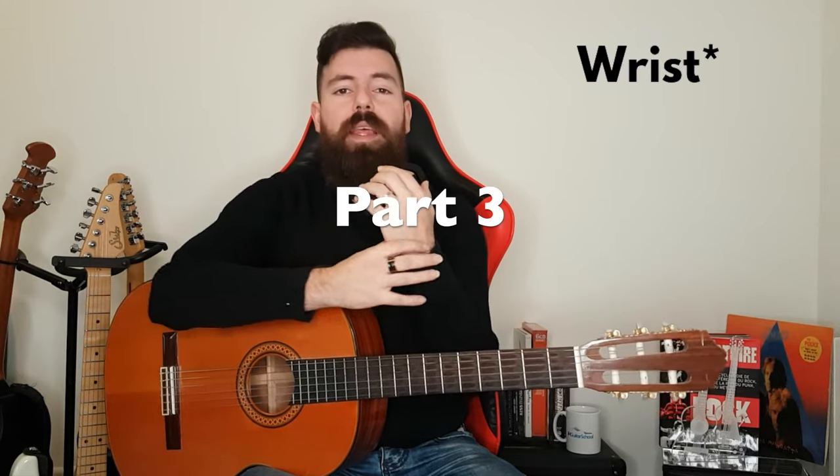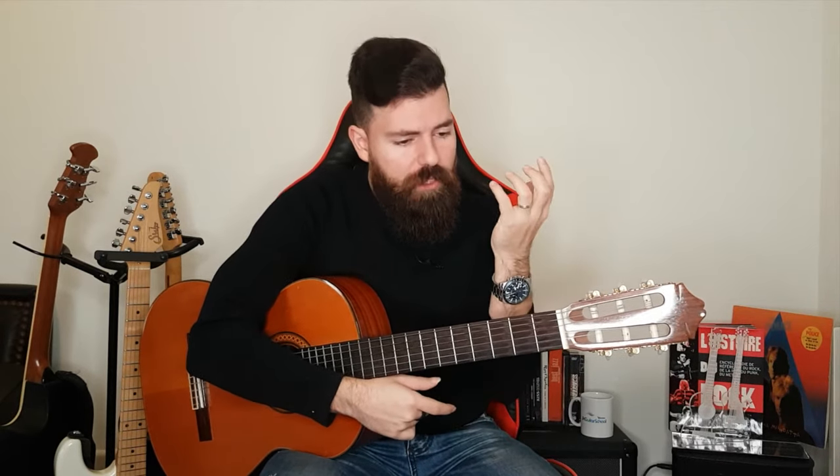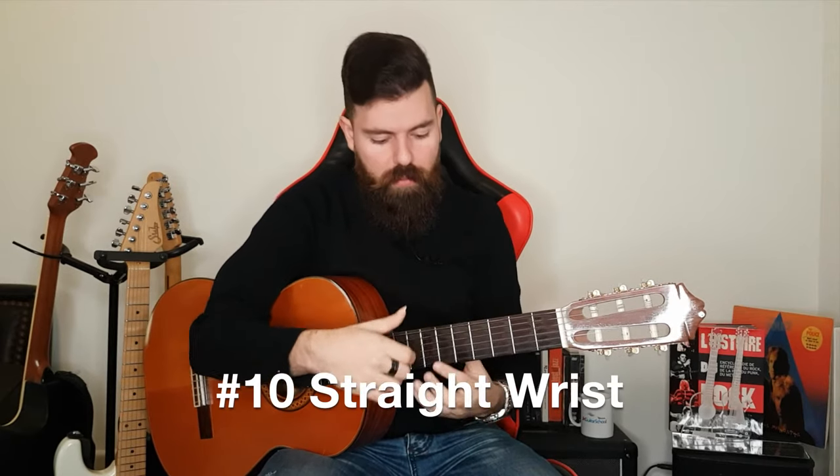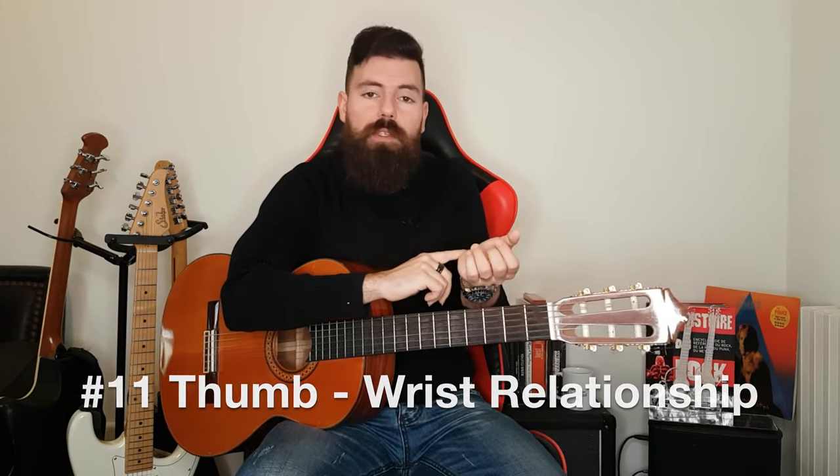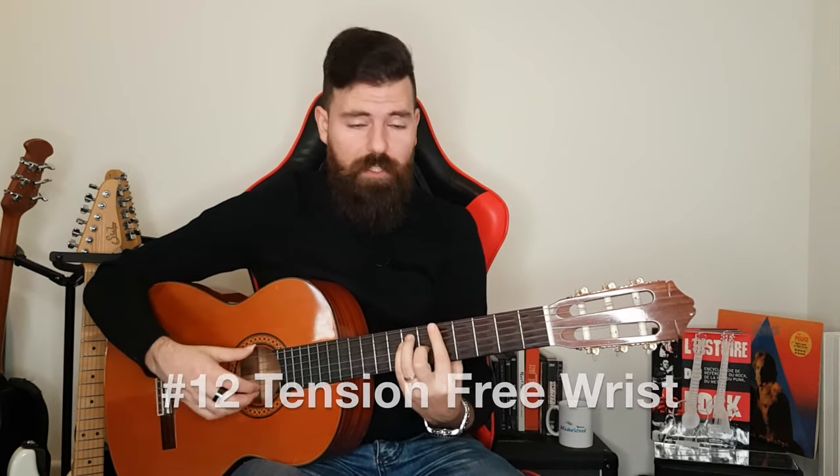Part number three is all about the neck position in order to prevent injury. The wrist position should always be dropped down. A big no-no we usually see with students is that they pop out their thumb, and that's a big no-no because it raises your wrist without you noticing. We need to keep it as tension free as possible. And what we need to do is don't over-squeeze — put just enough strength to make the notes ring out, but not so much that it causes pain.